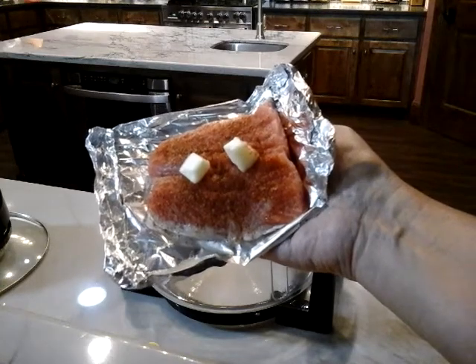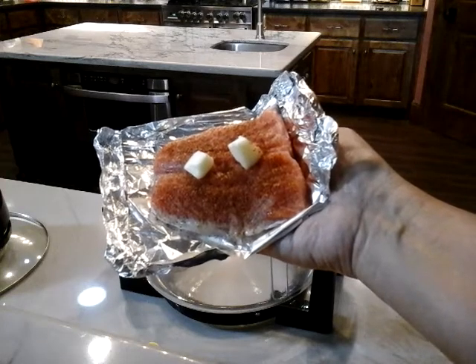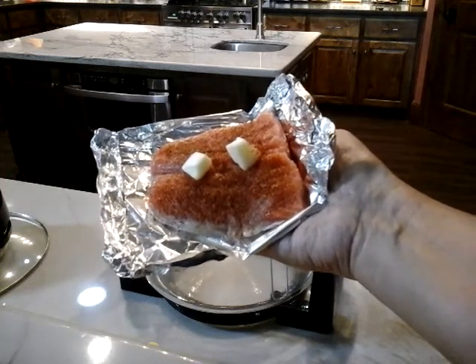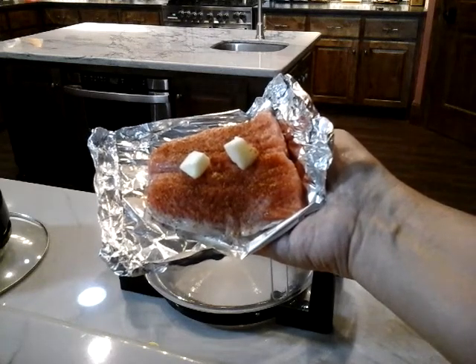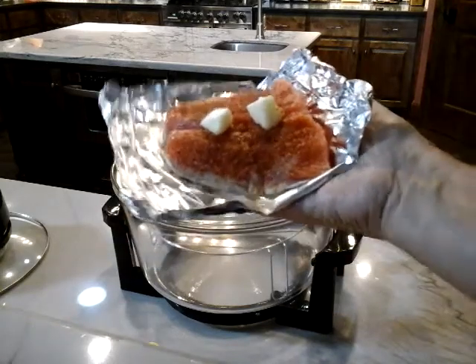We're making a personal-sized salmon with seasoning, lemon juice, and a little pat of butter. We're going to put this in the halogen oven for 10 to 15 minutes at 400 degrees and see how it cooks up. So let's go ahead and get it placed.